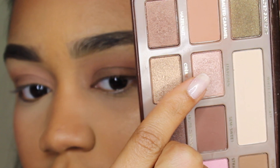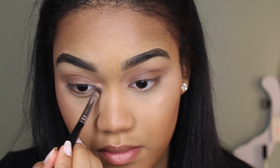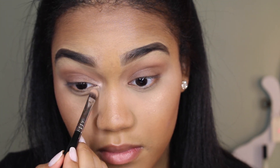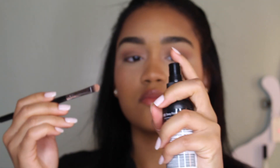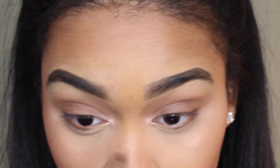I'm gonna take Marzipan to highlight the inner corners of my eyes. Here I'm just spraying the brush with some makeup setting spray just to make the eyeshadow pop a little bit more.